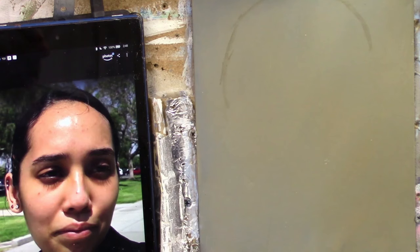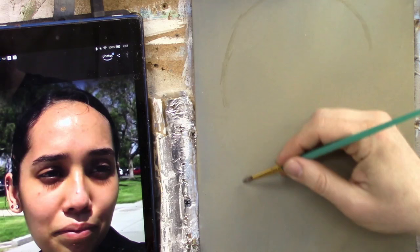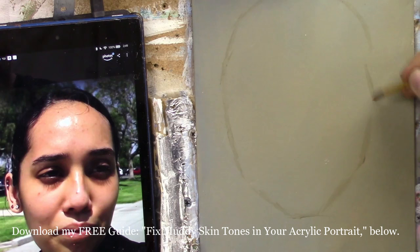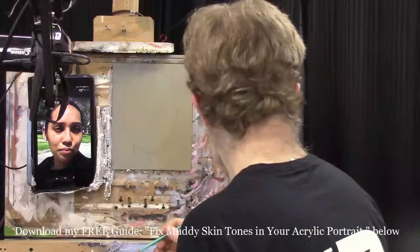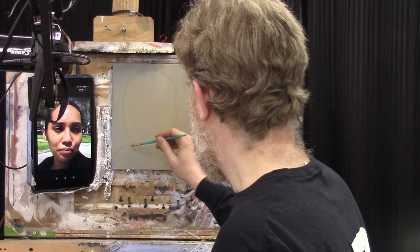She has kind of an oval-shaped head and I want to establish that form. I'm leaving a little room at the bottom so I can get in some of the bust and neck. Even though this is a very close-cropped image, I want the composition to be as good as possible. We've got her neck and a little bit of her shoulder, which cuts up at the intersection of her chin, jawline, and neck.